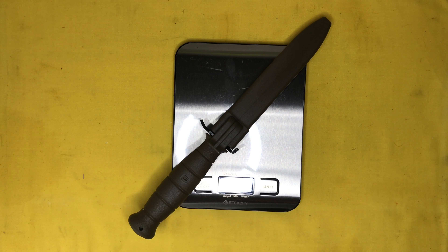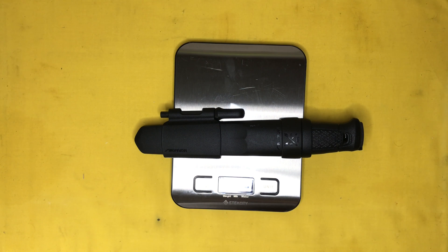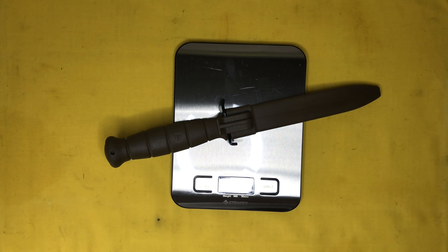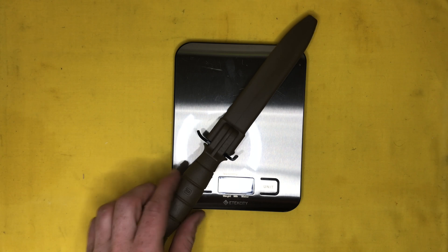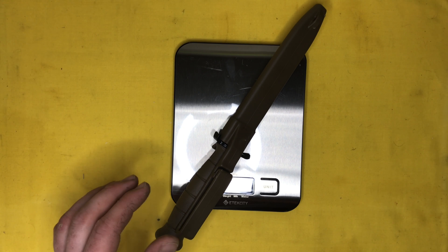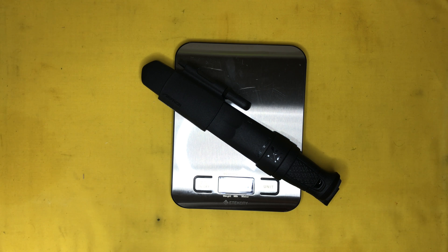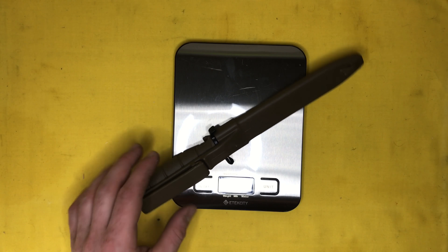We're looking at a weight of 6.98 ounces for the knife, and 1.56 ounces for the sheath, for a total combined weight of 8.56 ounces.